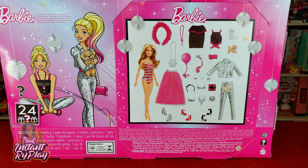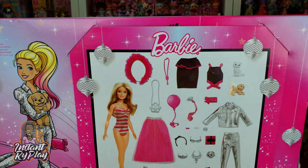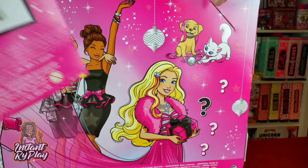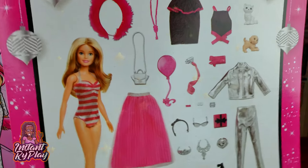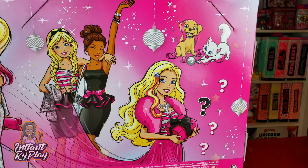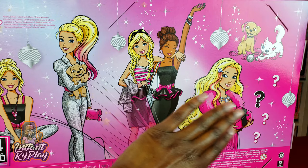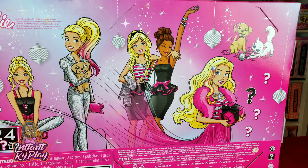I wanted to show you guys the back of the box — I didn't want to spoil it for you, but on the back it actually shows you everything that you get inside, every single thing. So if you want to be surprised, you may want to cover that up. Also, you can take this front part of the calendar off — it comes like that — so if you're buying this for one of your kids or a friend, you can remove it so they won't spoil the surprise. Then they can see all these cool little things that are part of the advent calendar.